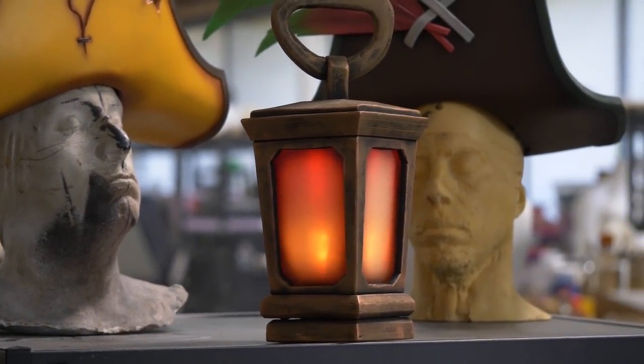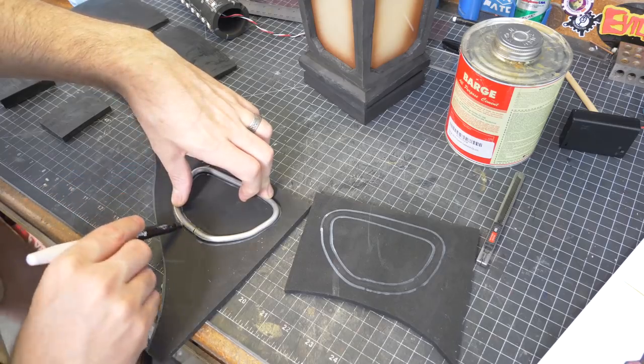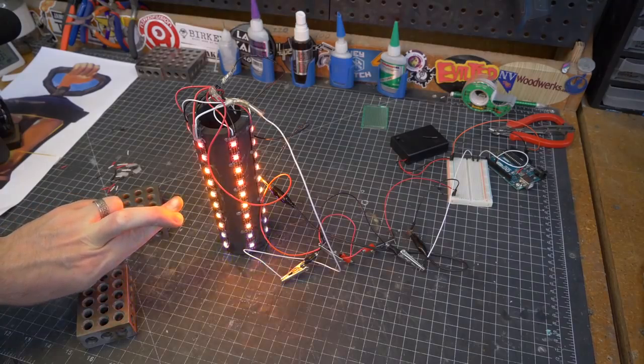Ahoy, mateys! This be my Sea of Thieves lantern and I built it in just four hours. You don't believe me? Come aboard for a spell and I'll show ye how.